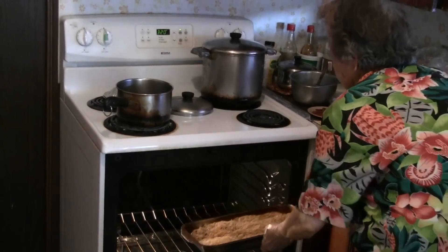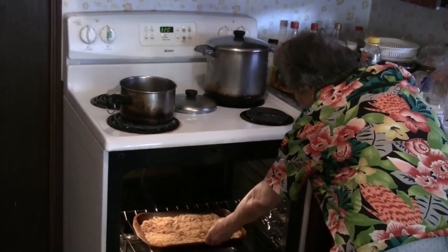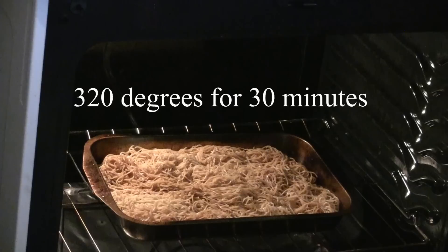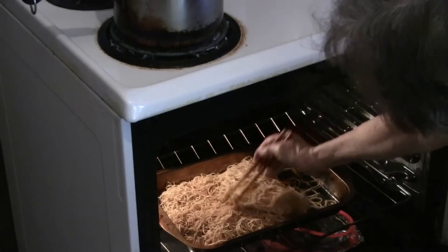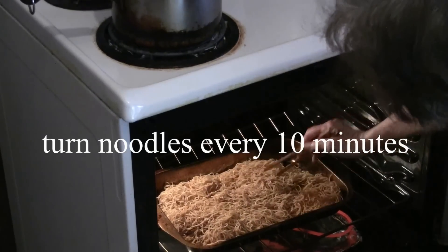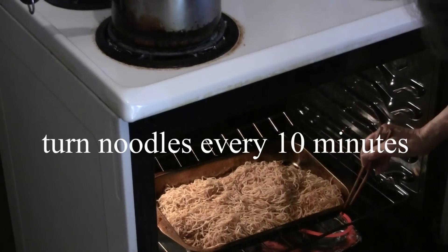Put the tray of chow mein into the oven and bake at 320 degrees for about 30 minutes. Give the noodles a good shake and turn them over so they don't burn on one side.